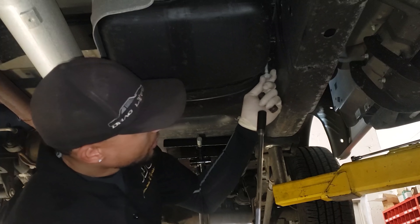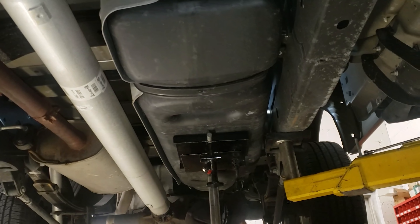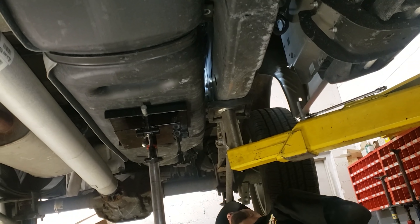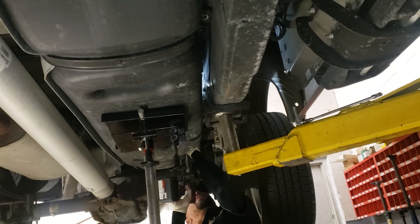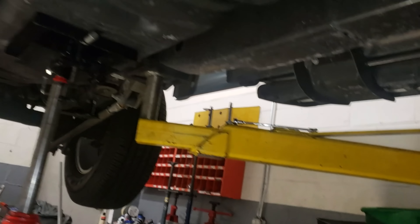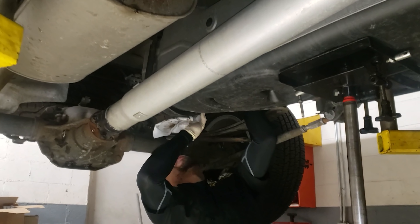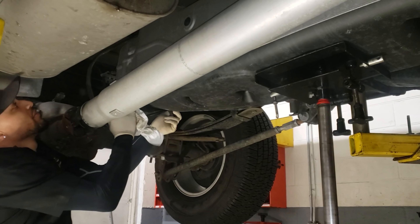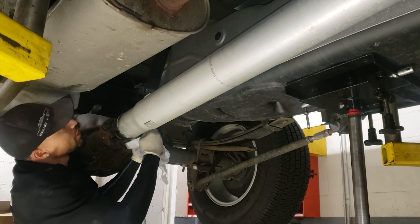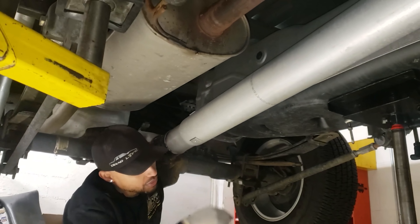Use a 15mm socket, extension, and 3/8 impact gun. I already have the trans jack holding it up. Go ahead and cut these loose. Put your bolts to the side because you're going to be reusing them. I usually swing the straps out of the way and take them out of the truck so I don't have to fight with them when the tank comes down.